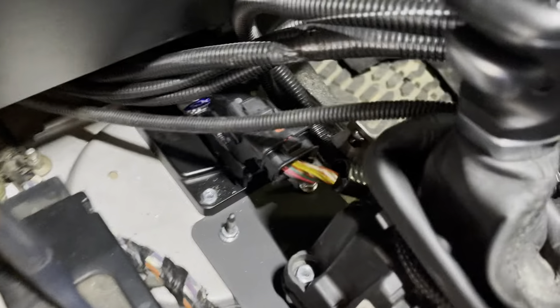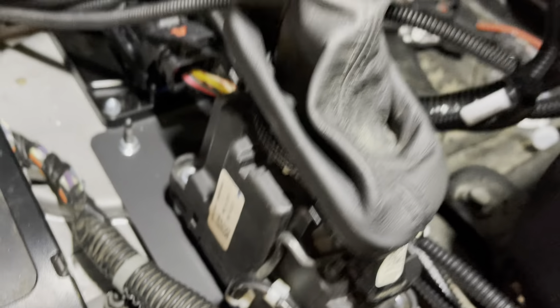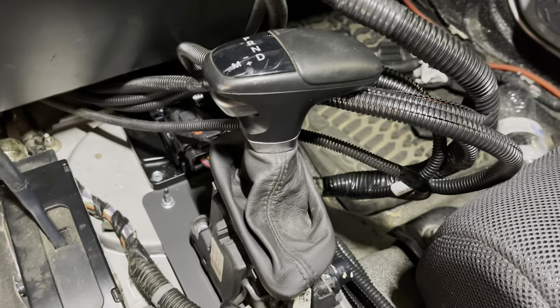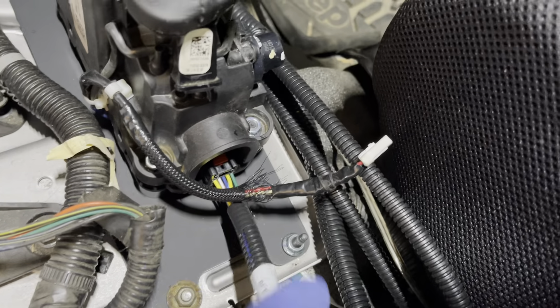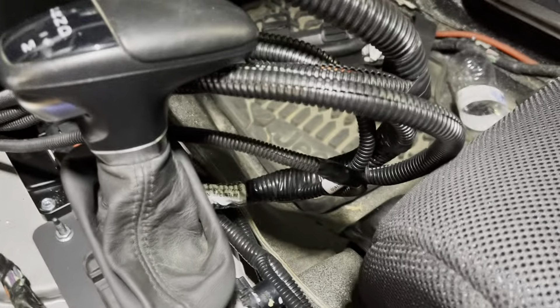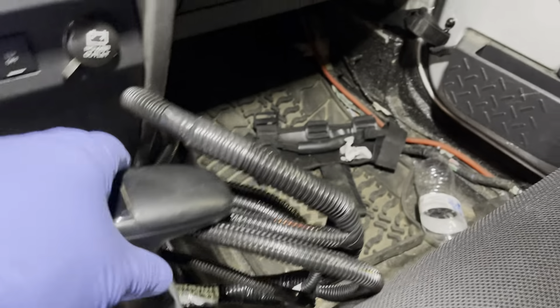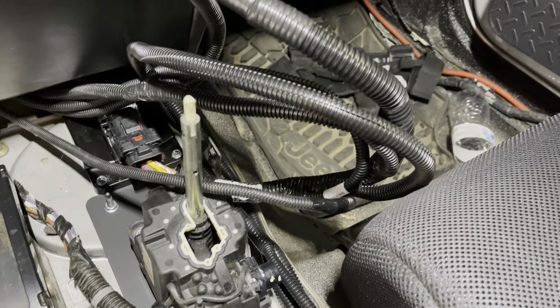You can see the spacers underneath the shifter, and then the shifter goes in — easy peasy, really simple. The wiring to the shifter is right there and this will go into the handle, but we don't do that here because we're going to be taking the handle off to put the console in, so we do that later.